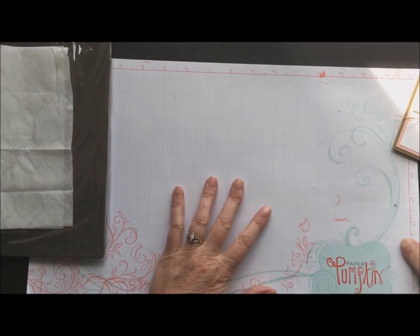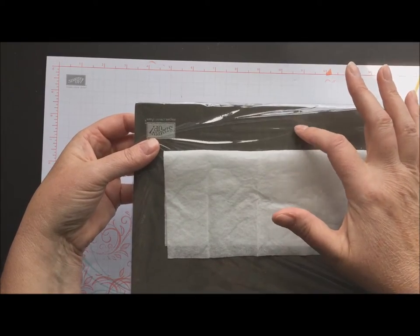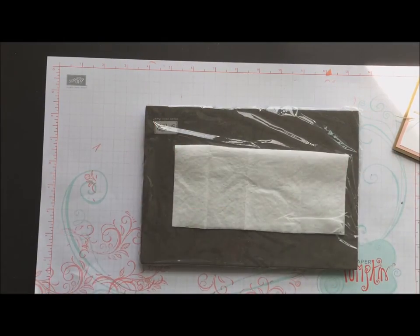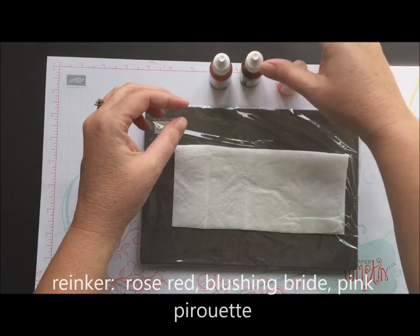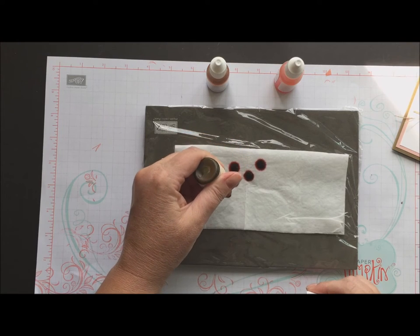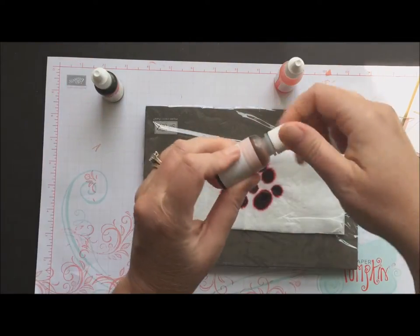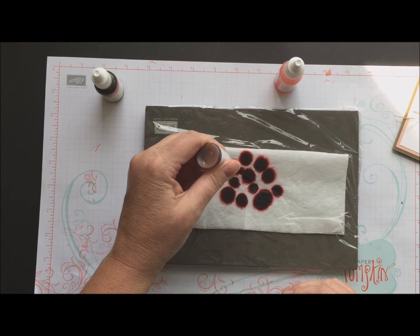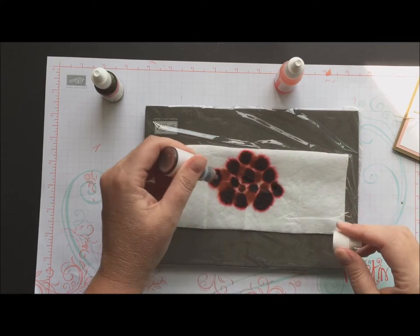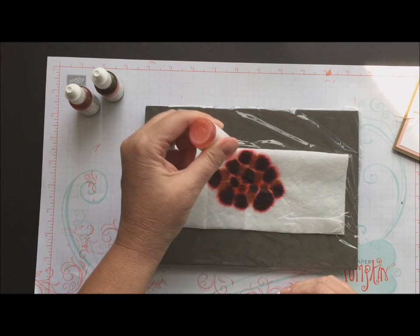So let's get going with this awesome technique. I started with my Stampin' Pierce Mat, covered it with some cling wrap to protect it because the ink is going to soak through. This is a regular old baby wipe, folded in half. The three colors I'm going to use are Rose Red, Blushing Bride, and Pink Pirouette. I'm just going to take maybe 10 or 12 drops and randomly put them on the baby wipe — I want the bleeding to occur. Add a couple drops of Blushing Bride too, and give it a little time so you don't have white areas on your baby wipe.